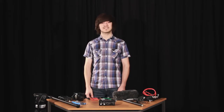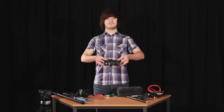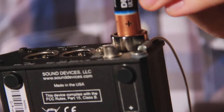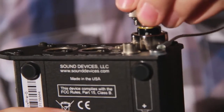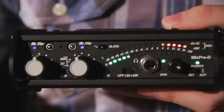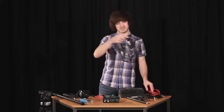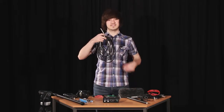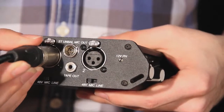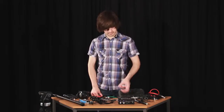We begin with the mixer — pick up the mixer. This is where the sound is controlled. Place two Duracell AA batteries in the battery compartment to the right of the mixer, positive end first. To power up, adjust the power switch to internal. In your sound kit you will have a long XLR cable. Attach this cable to input 1. This is the cable that connects to the shotgun microphone. Ensure the switch underneath the XLR slot is set to plus 48V.